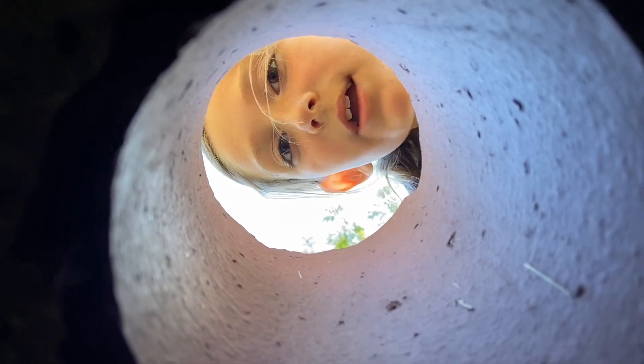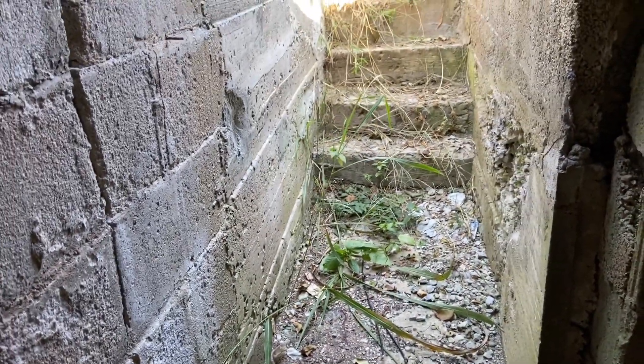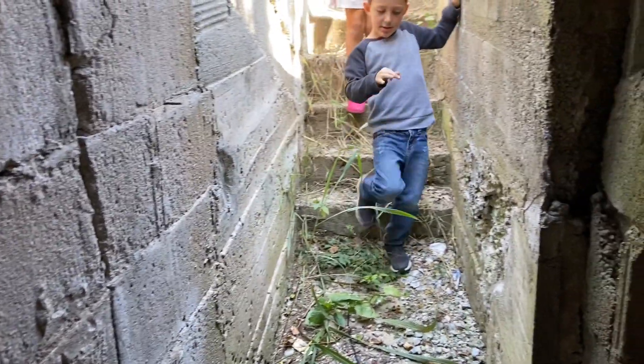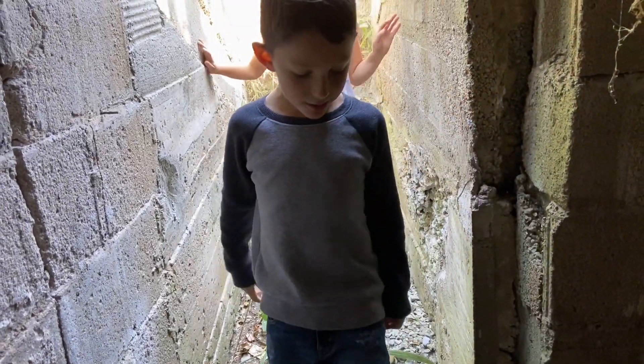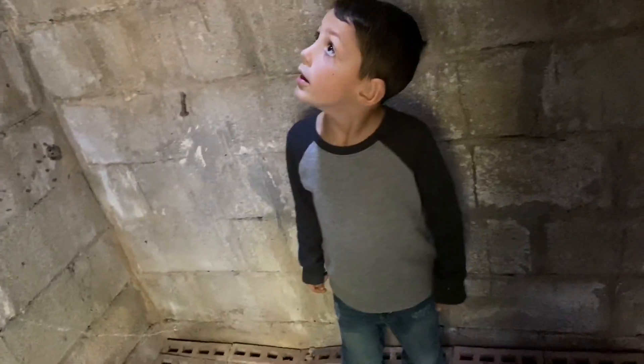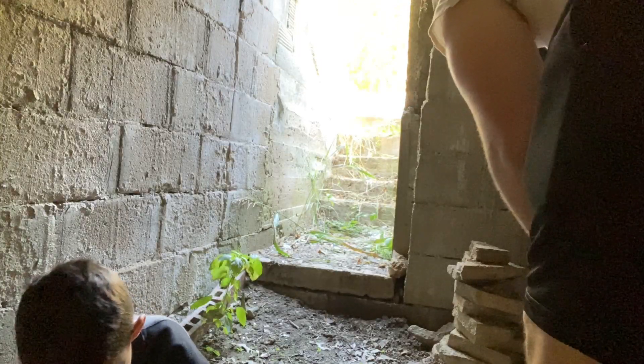Hey kiddos! We're on top of the bunker. I'm wearing boots for safety — I didn't even know we were doing this until he said it. All right, so what we gotta do is get this pile of brick here and all these that you're standing on — we gotta get them up out of here. Think you guys can help me with that? All right, let's start — one at a time.